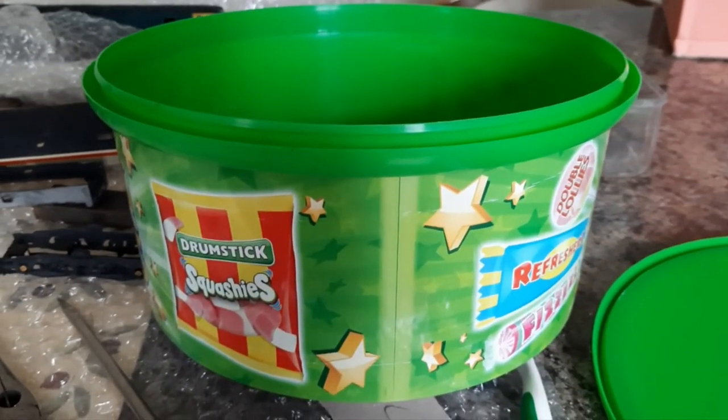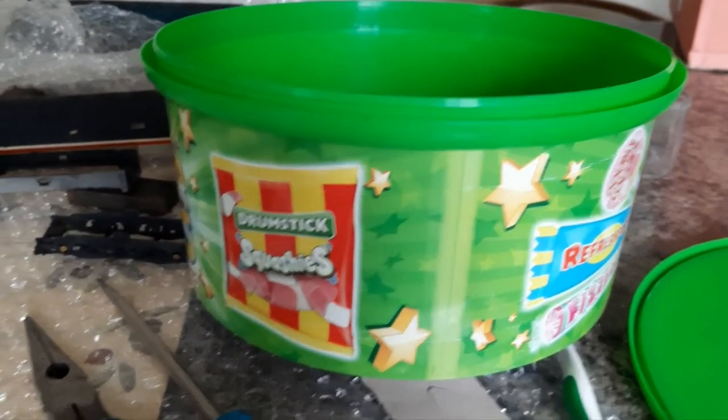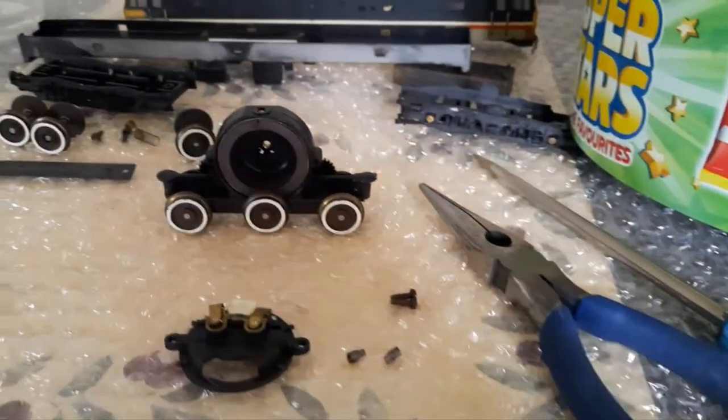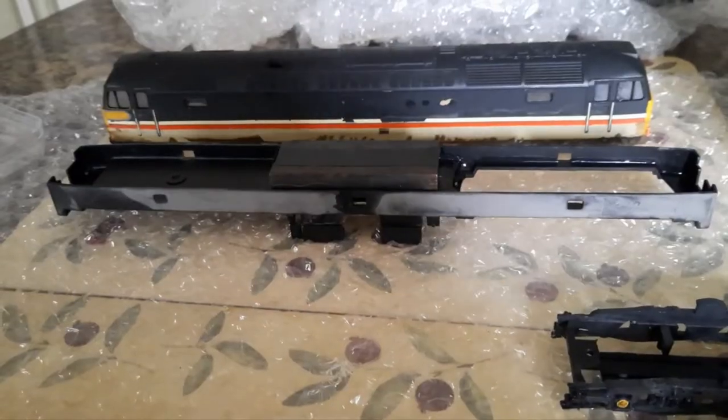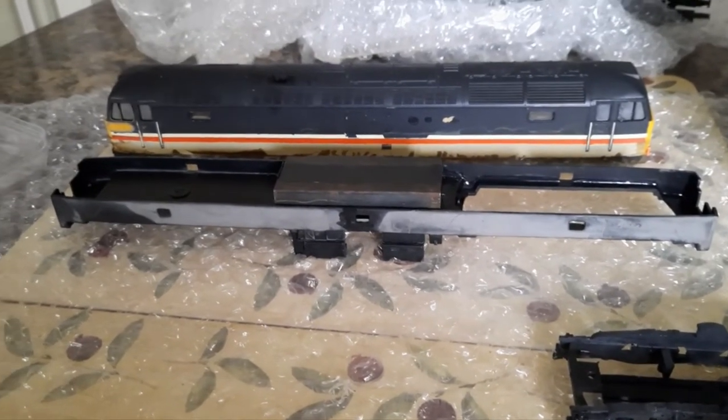These are brilliant — these little containers you get with your sweeties. Don't throw them out, just keep them. Brilliant for doing little jobs like this. That's everything washed and cleaned up.